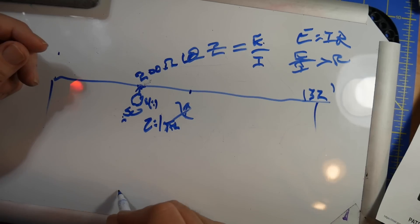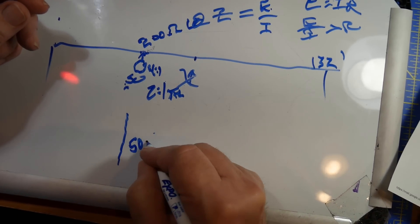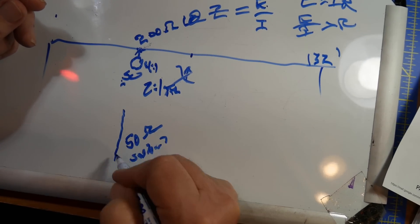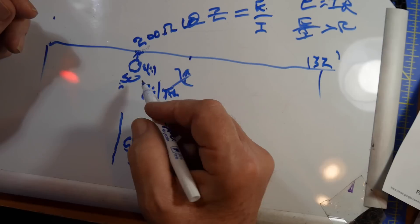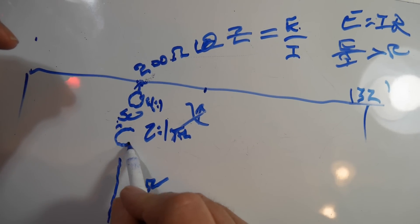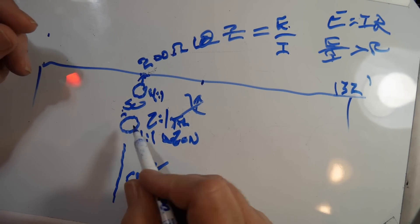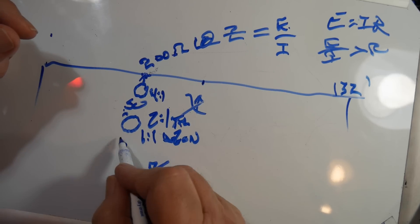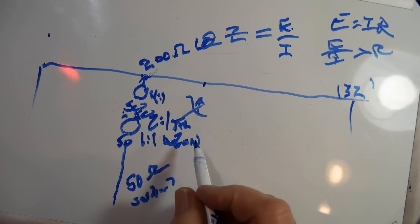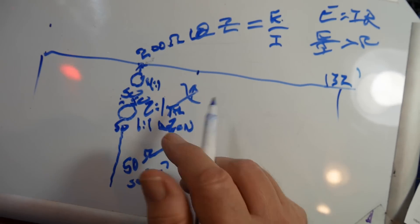Now what you need to do is you've got this coax coming in here — it's 50 ohms, unbalanced, because the outer shield is at, in theory, zero potential. So what you need here is a 1-to-1 balun. You want this side to be a balun, so it'd be 50 here and 50 here — so it's a 1-to-1. And you go 50 to 50, you're separated now from that, and now you're up into here.